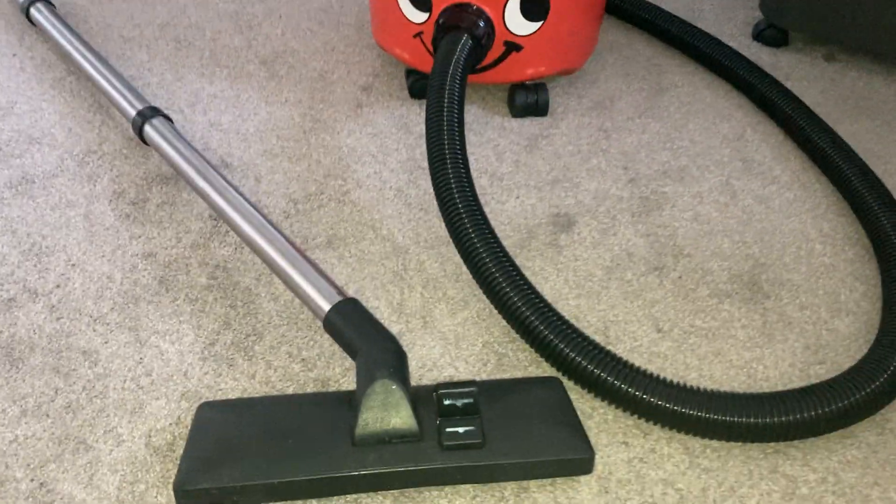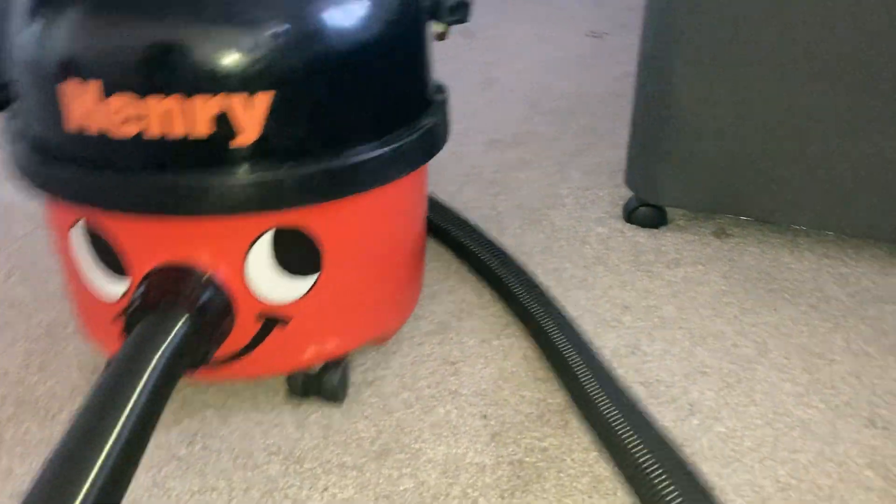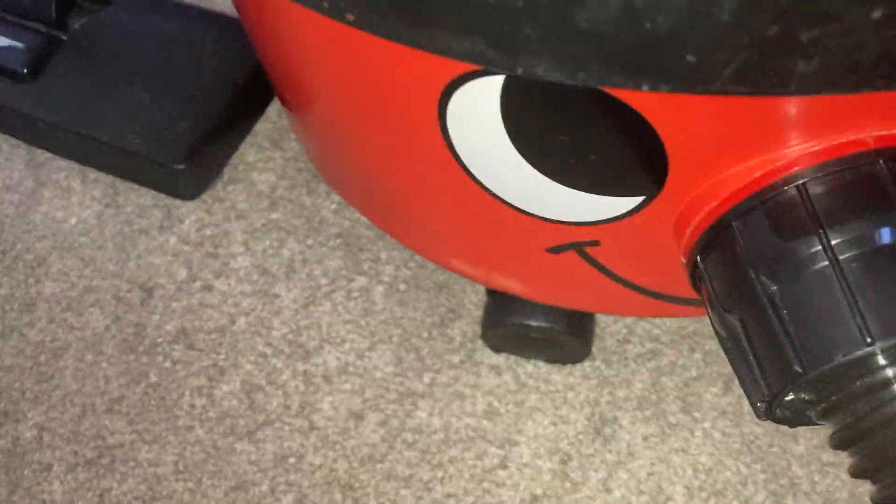Hello everyone, today I'm going to do a video of my 1991 Henry, from week 46 of 1991. Some of you may have seen my previous video — if you haven't, go check that out.